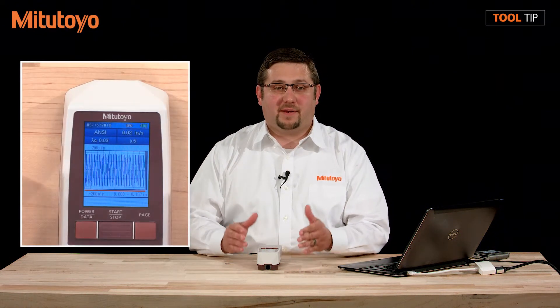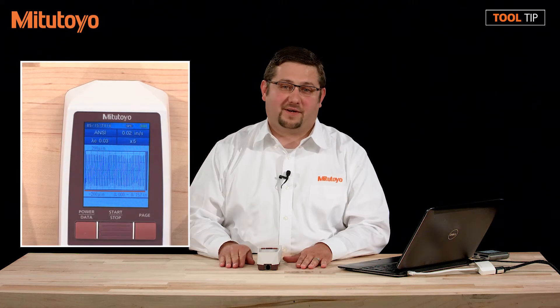Hi, I'm Drew Klaber and in today's tooltip, I want to show you how to save screenshots from an SJ210 to a microSD card.